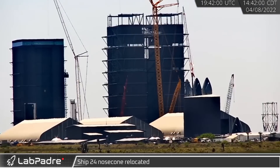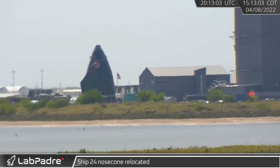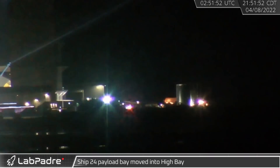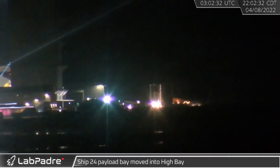With space now available, Ship 24's nosecone was moved from over by the windbreak and rolled down Highway 4 to the High Bay. Hours later, S24's nosecone barrel also rolled to High Bay in preparation for the two sections being stacked and welded together.